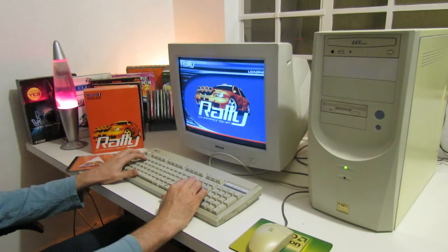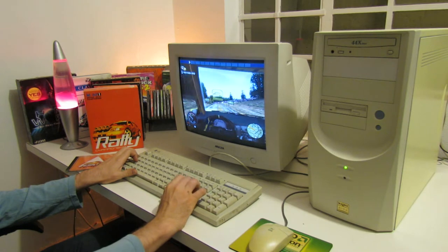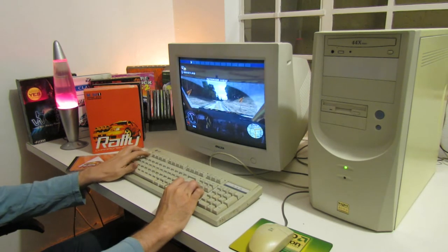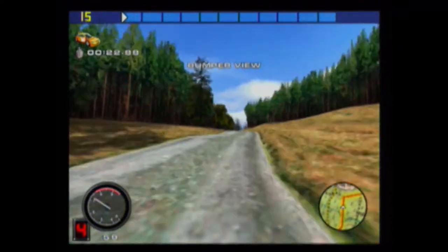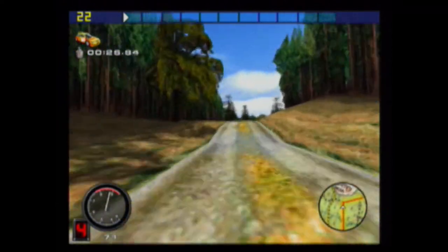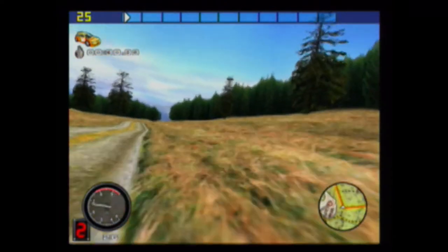Next up is Mobile One Rally Championship by Magnetic Fields, released at the end of 1999. It's a fairly light game as far as system requirements go, and you can see that it actually runs fairly decently on the onboard graphics. Having said that, the frame rate is only between 15 and 30 frames per second on average, so there's definitely a lot of room for improvement.